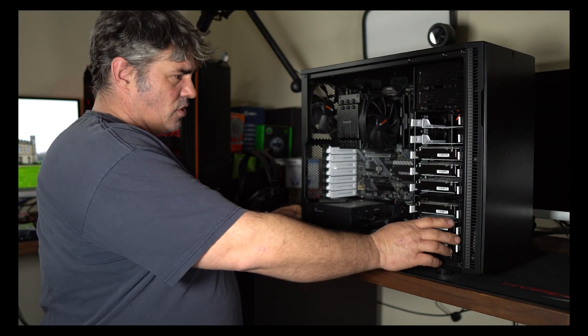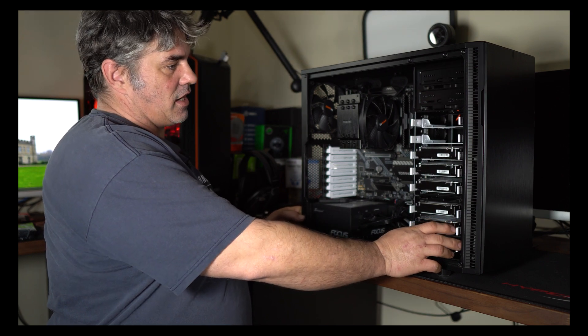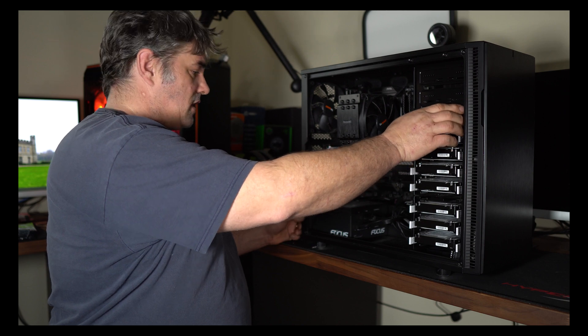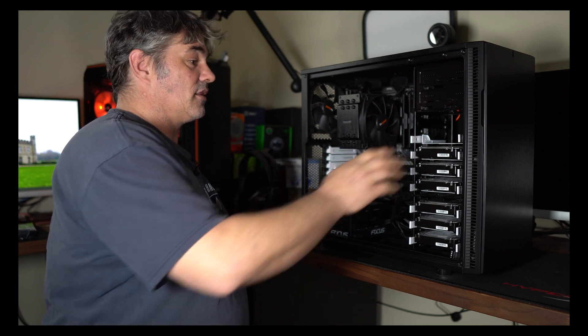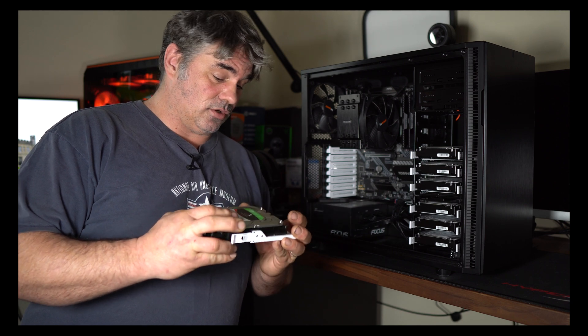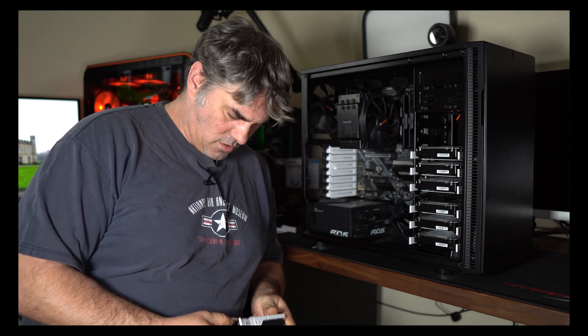Now one of the things I'm going to have to do — or actually may not have to do — is take the drive sleds out and obviously populate them with the new drives. Now these are all identical hard drives.